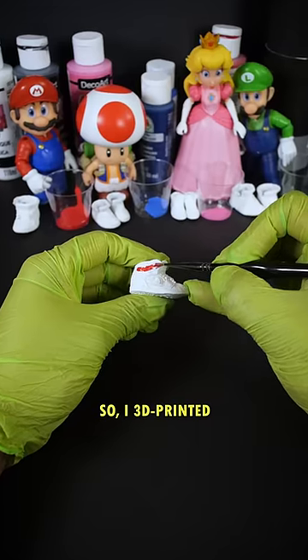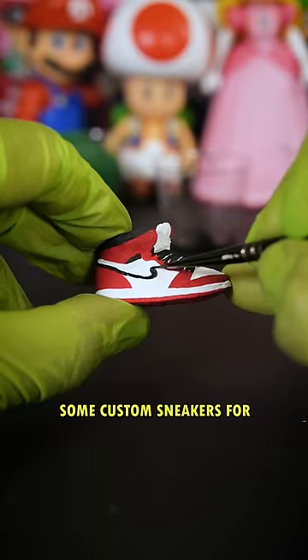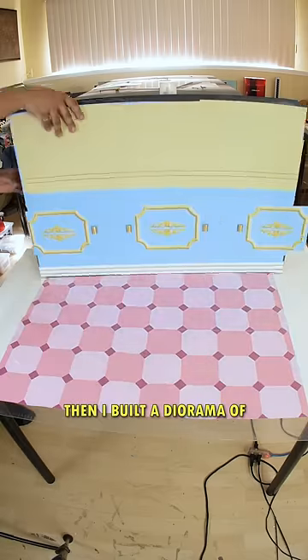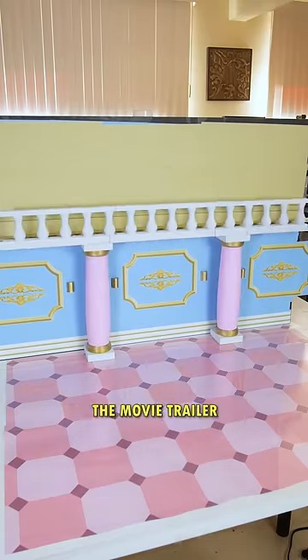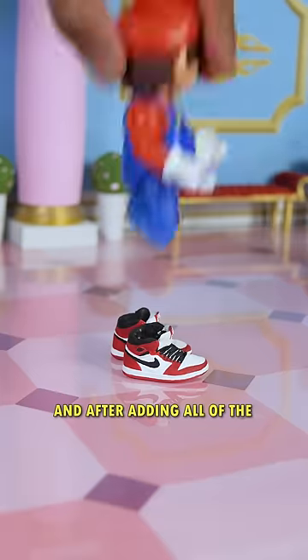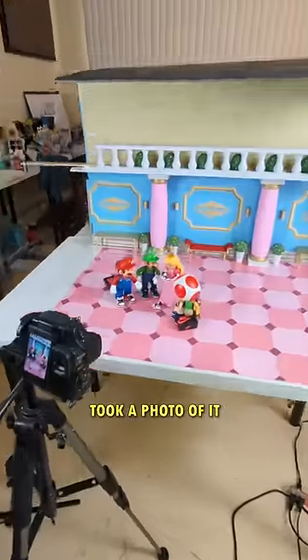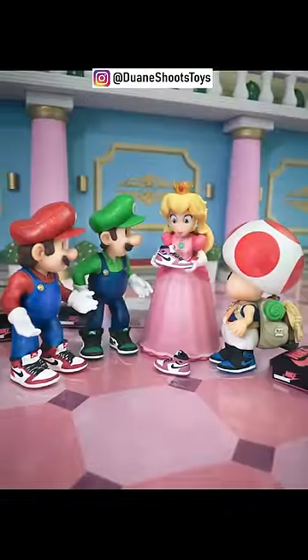So I 3D printed and then painted some custom sneakers for him and his entire squad. Then I built a diorama of Peach's Castle inspired by the movie trailer. And after adding all of the final details, I posed the characters in the scene and then took a photo of it to end up with this. My name's Dwayne and I shoot toys.